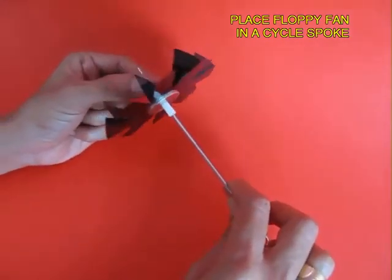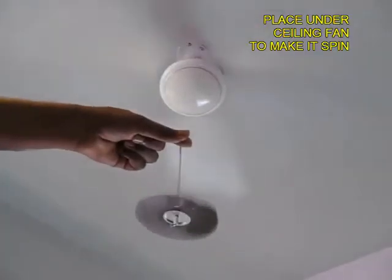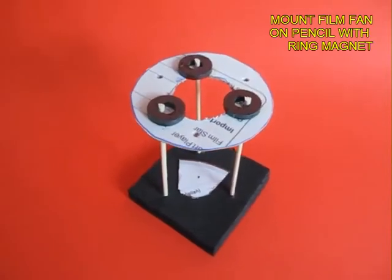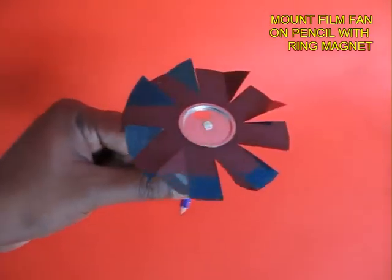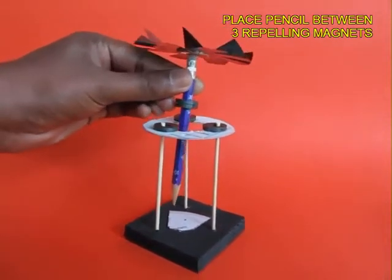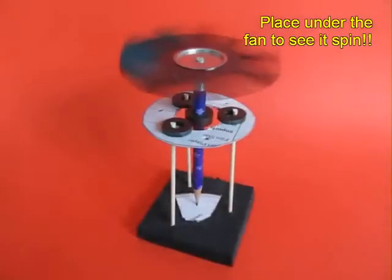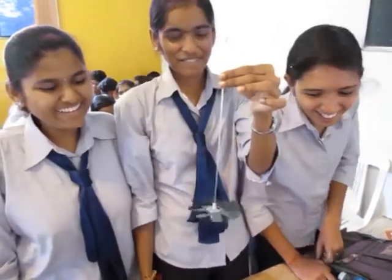Now place a bicycle spoke and place the entire assembly under a ceiling fan — the floppy propeller will keep spinning very beautifully. This is a vertical levitation toy. You can see three magnets that repel the magnet placed in the pencil. You make the pencil stand on one leg, and the magnet in the pencil is repelled by the three outside magnets. If you place it under a ceiling fan, the floppy propeller keeps spinning and the pencil will remain vertical.